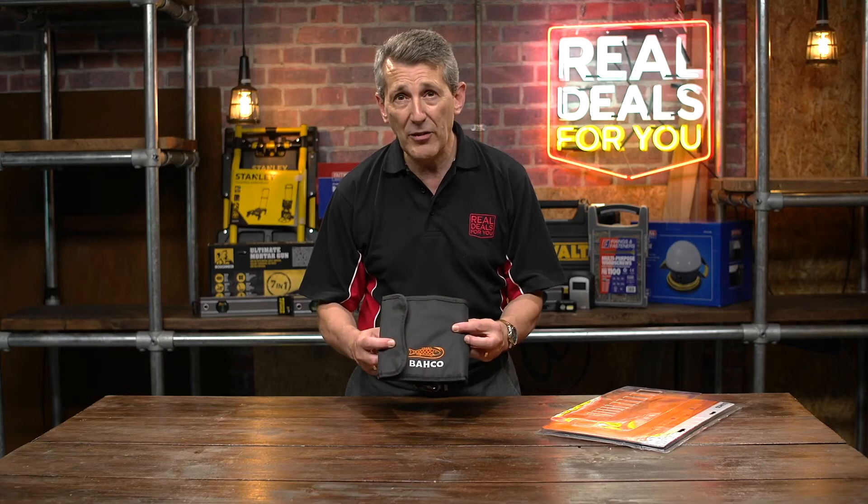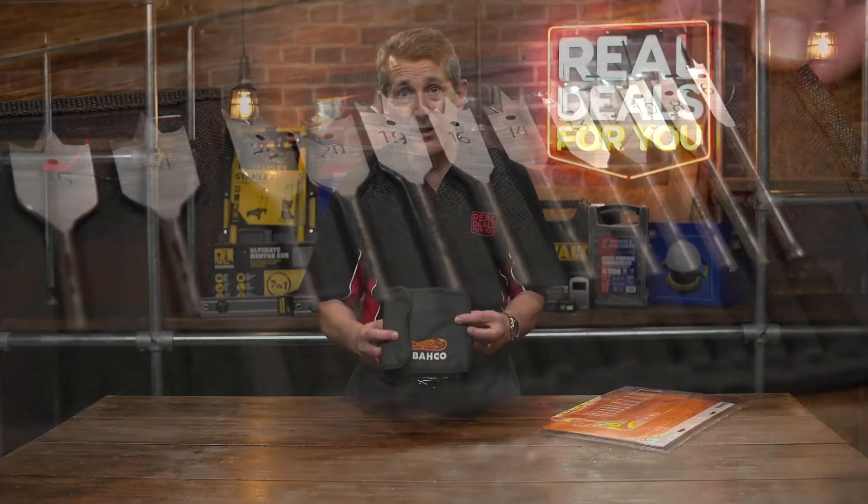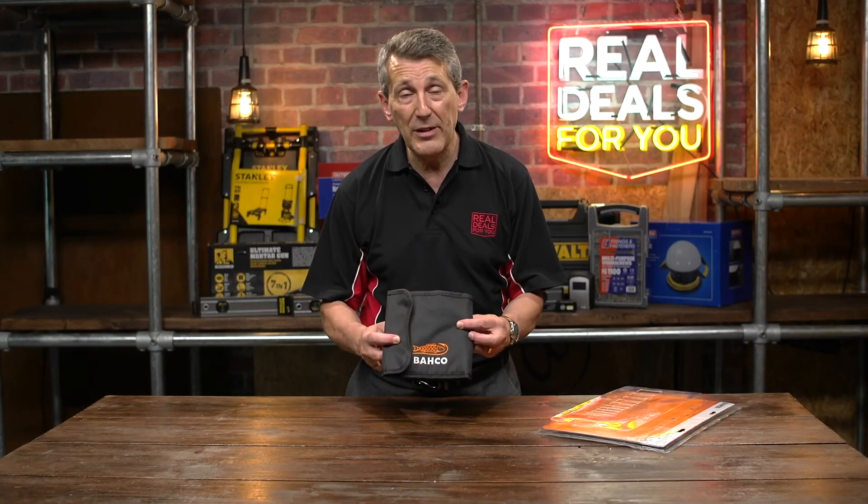So that's 15 of the best sizes available in flat bits at a super price on this year's Real Deals campaign. This is from Barco, the 15-piece flat bit set.